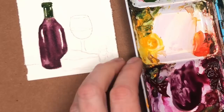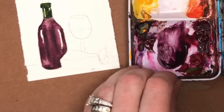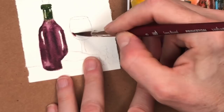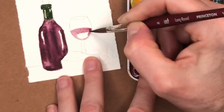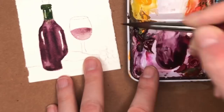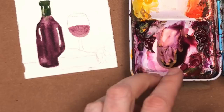While we still have the burgundy color, we're going to go do the wine glass. Same thing — we're going to get a little bit, add a little water to that creamy color we have. In the glass you can see — we're just going to fill in this part, the whole thing. And then we'll let that dry and we'll go back in and fill in the bottom area.